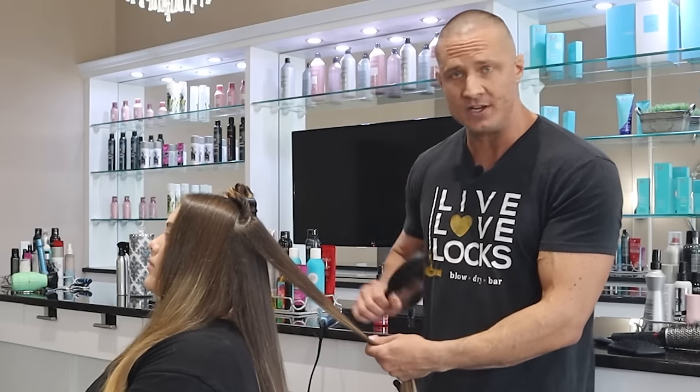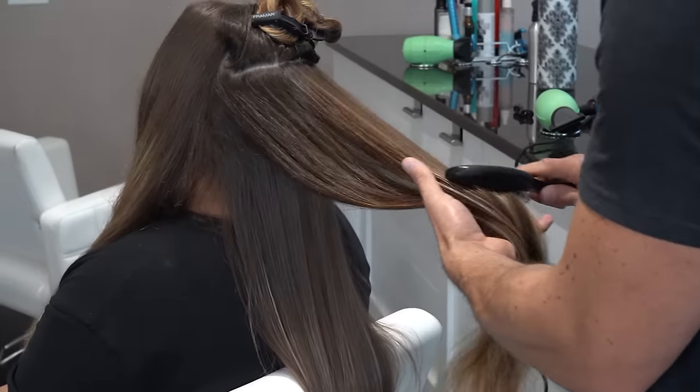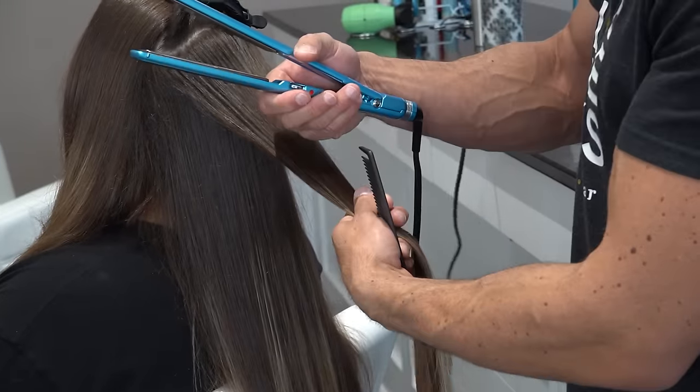Next up: not brushing heat protectant through — and this is super important. You have to brush it out. If you don't, you're not going to spread it evenly throughout your hair, there's a chance it'll feel clumpy, and you won't protect all of your hair. After you're done brushing it out, just come in with your flat iron and you're good to go.